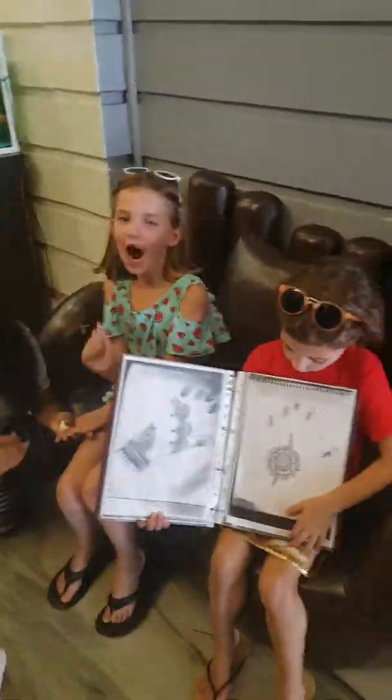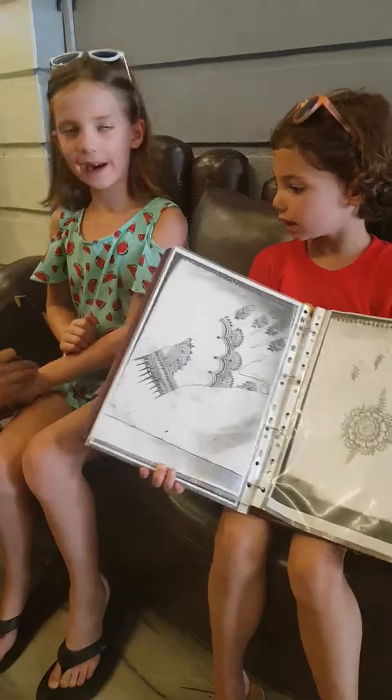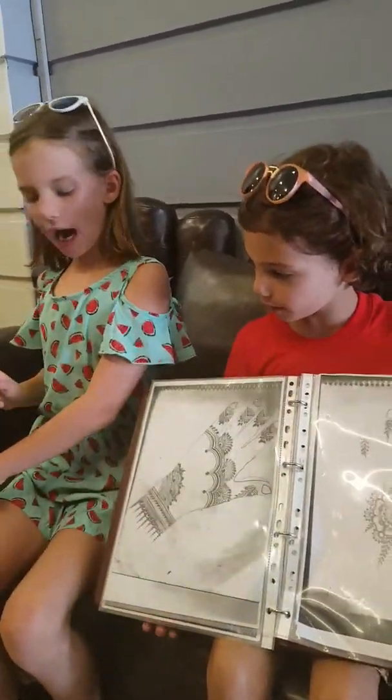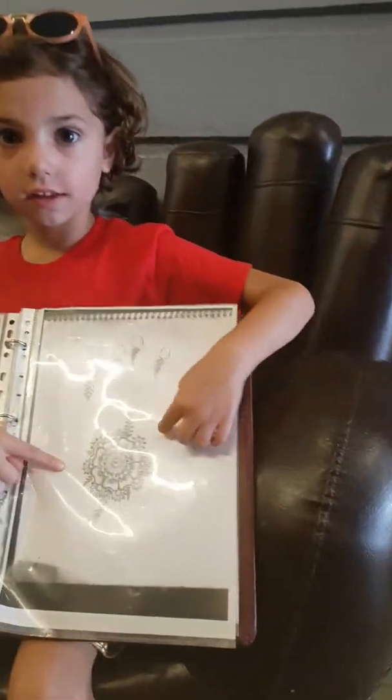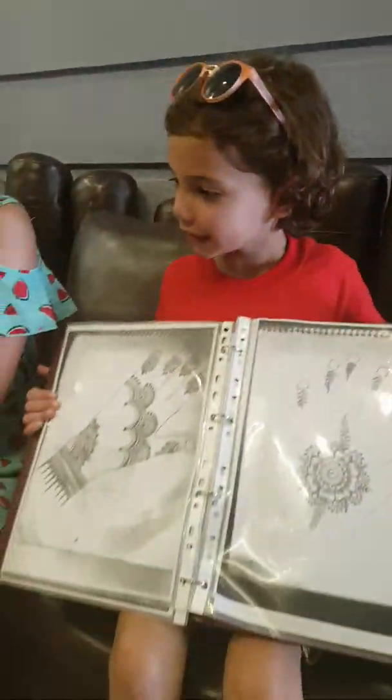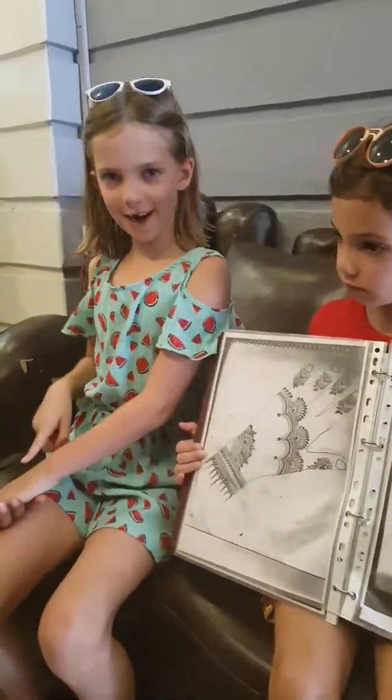Hey guys, it's us Harper and Dee and we're getting henna in Pushkar. I'm getting this design. There are loads of different designs in here, so I'm going to get started with my henna.